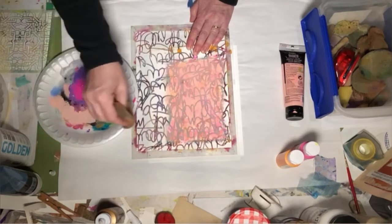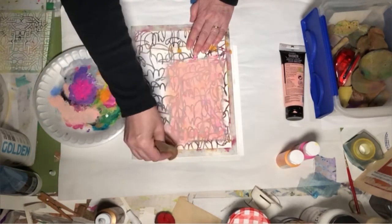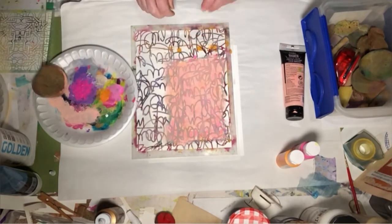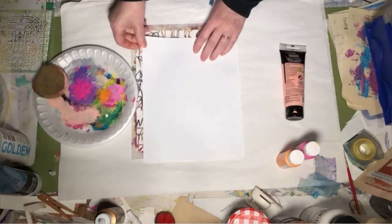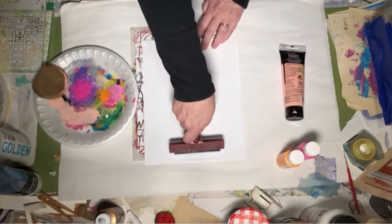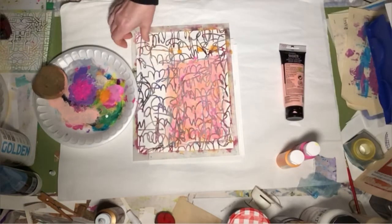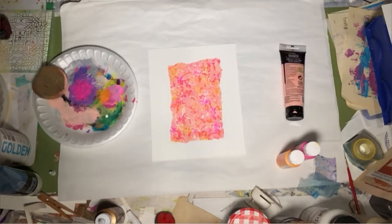The colors work so nicely together. Let me grab just a piece of paper, lay it on top, and grab my brayer to press down. Set that aside. There is our base — it is bold and beautiful. You can keep the mask; you can get a lot of uses out of it before it's no good anymore.